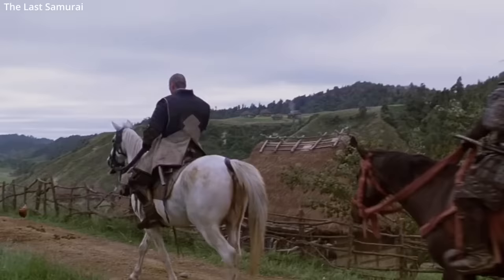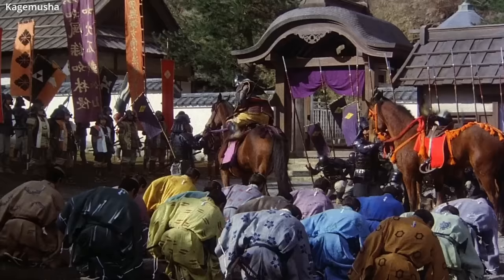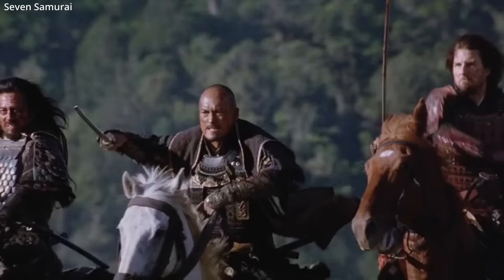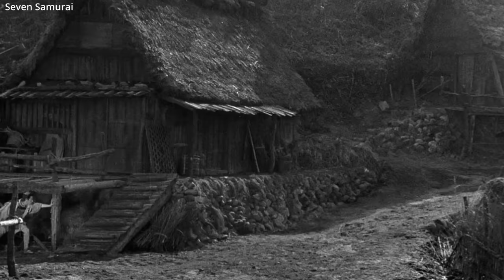Many mounted samurai wore the tachi — similar to the katana but more curved, longer, and heavier. These swords predated the katana. Mounted samurai, or samurai wearing heavy armor, would face the edge of their swords down. This allowed them to draw more easily without lifting their shoulders in restrictive armor. Tachi were also worn suspended low on the waist, which made drawing easier, particularly on horseback. Samurai on horseback typically drew their blades with one hand while controlling the reins, with the blade facing down toward an enemy below.